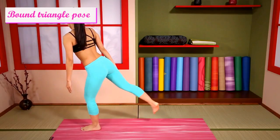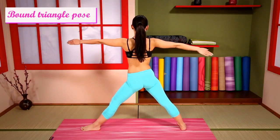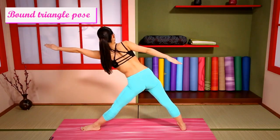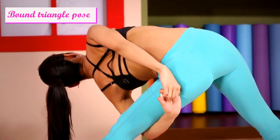Step out, arms extended. Then hold your hands through your legs and twist up.